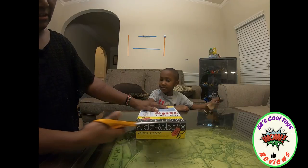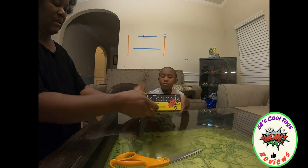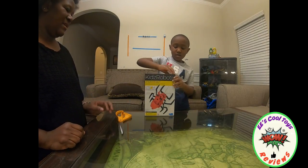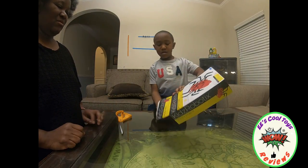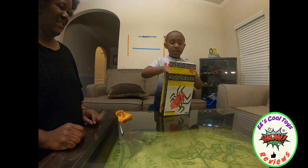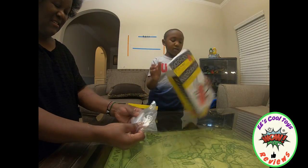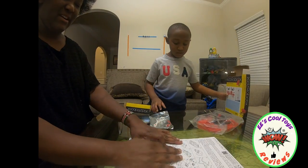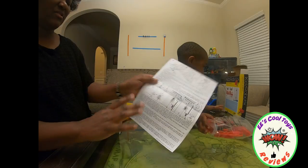I don't need this. Okay. Let's see what's inside — show us what's in there. It looks scary! It's the same like the other robotic. And it has the robotic spider instructions. I promise you it has a lot of instructions.